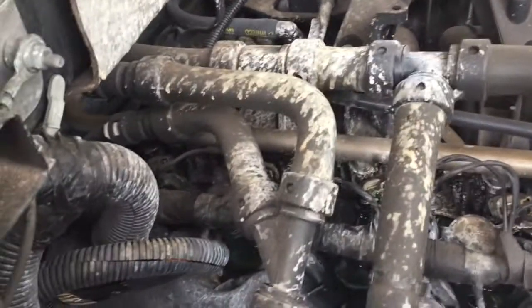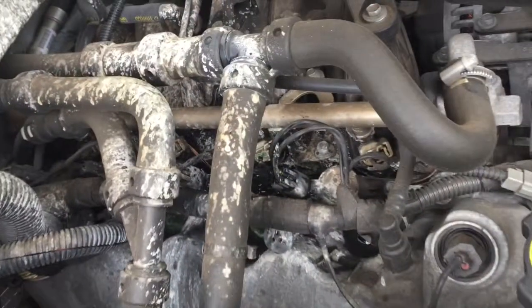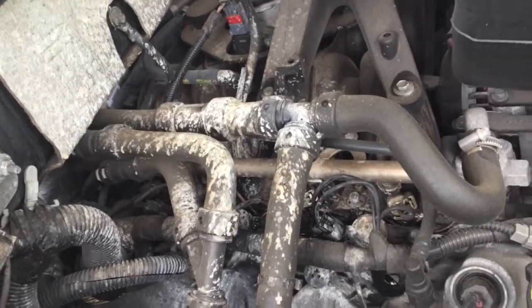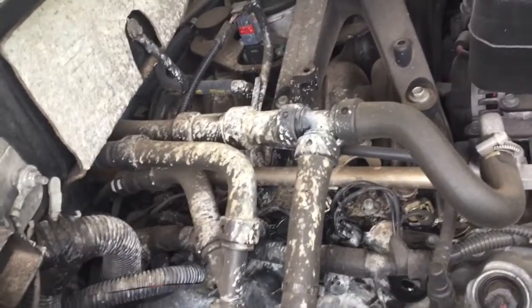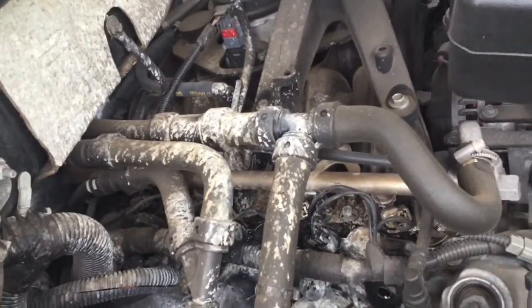At low RPMs you don't see any leak, and that's what's interesting. I pull the engine up and I see all this white — that is the actual coolant that is burned off as I drove down the highway. Now when I rev the engine up you'll see the leak start to show under where the couplings are on this particular T.